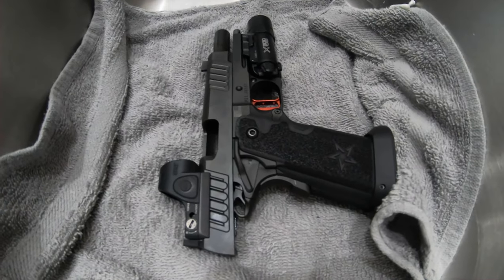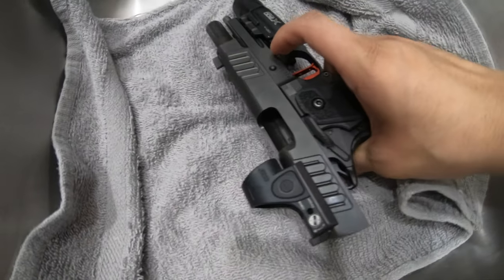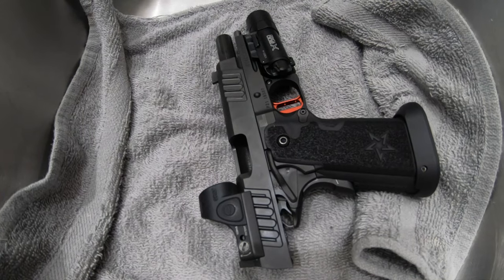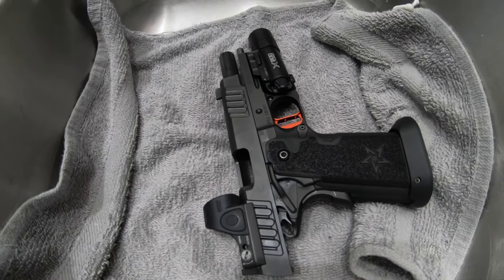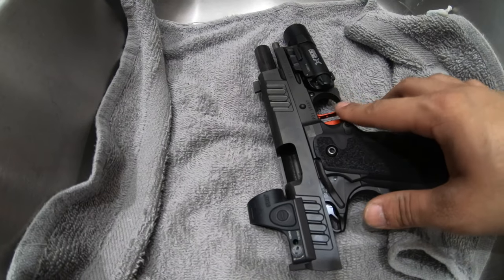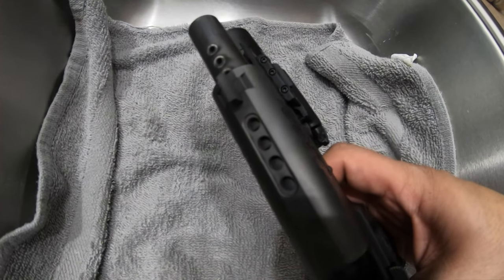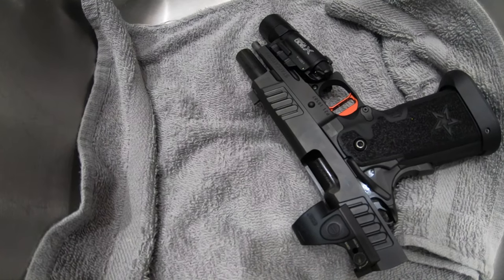Alright guys, so here's the after-range report — I put it in the sink, full disclosure, because I have excellent lighting above my kitchen sink. So I put about 250 to 300 rounds through the gun — I kind of lost count, I was having too much fun shooting, let's say 275 rounds. The only thing I noticed is after getting close to the 300 mark, the frame starts to heat up, which then heats up the trigger and everything, so that was starting to get pretty hot.